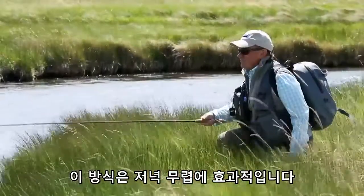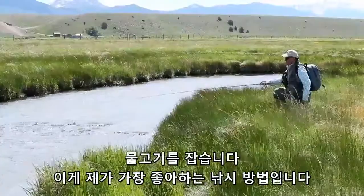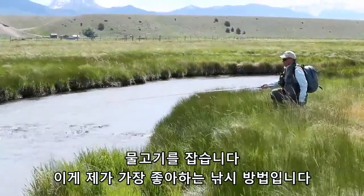The best time to do that is in the evening. During the day I would suggest, as first choice, fishing the nymph on dead drift and natural presentation.